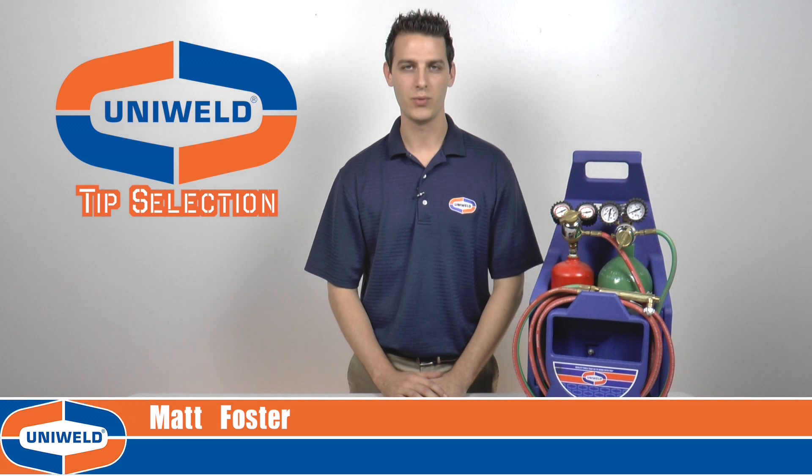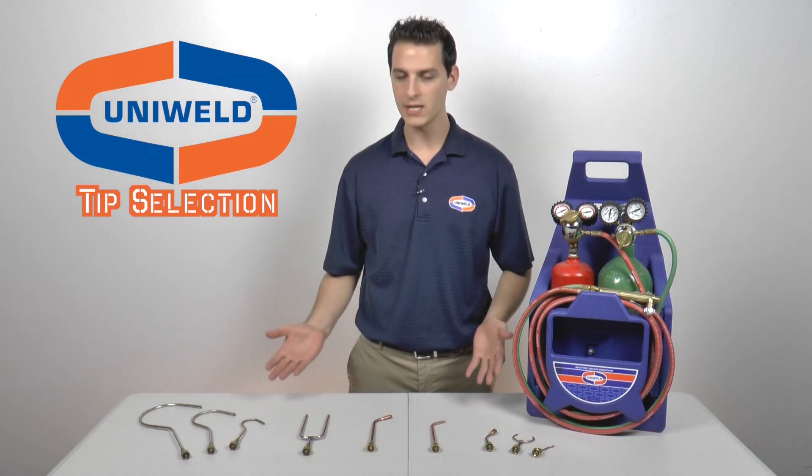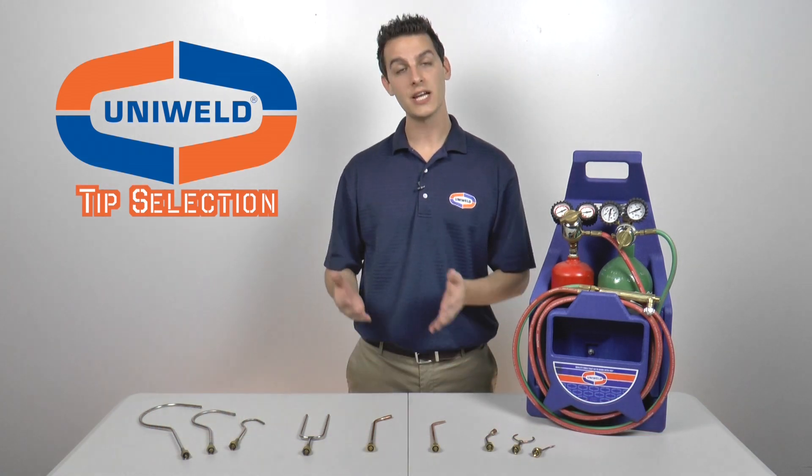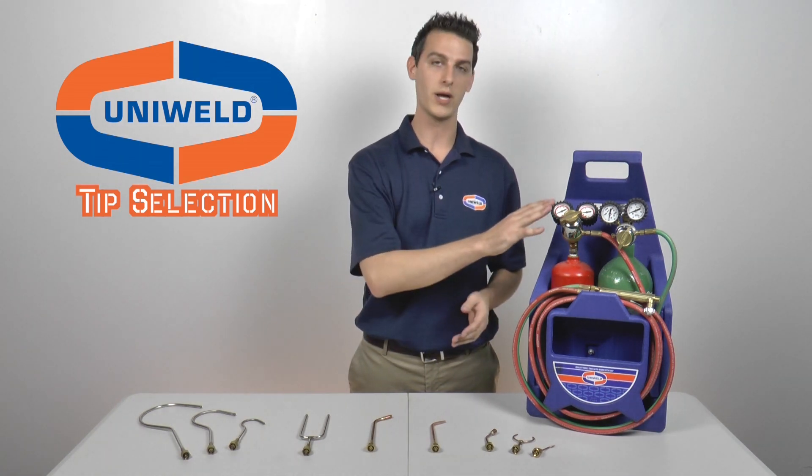Proper tip selection is an important step when brazing copper tubing during the installation of an AC or refrigeration system. But how do I know what size tip to use? Well, the size of the job determines the size of the tip, and the size of the tip determines the pressures to set on your regulators.